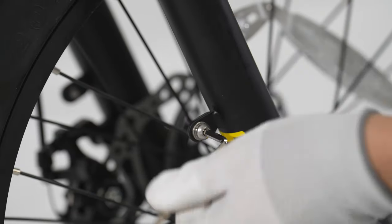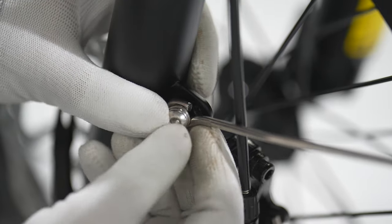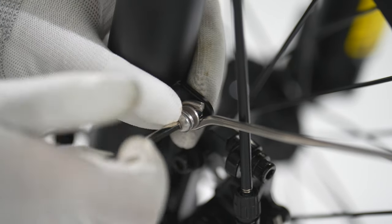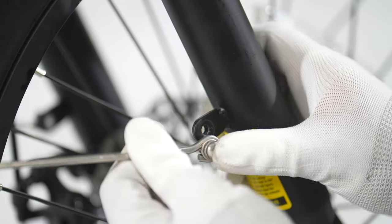Remove the bolts on the fork. Put on the fender arm and thread in the bolt by hand. Repeat with the other fender arm.